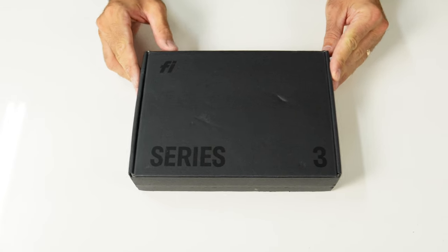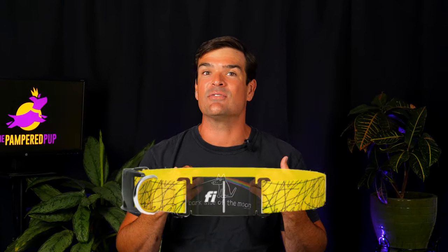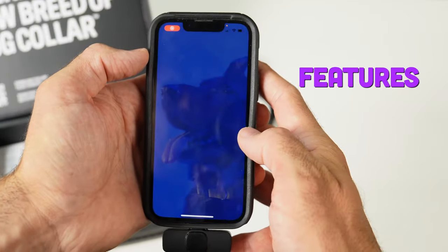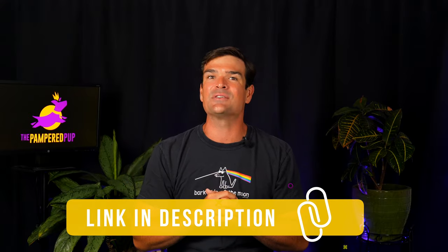I finally got my paws and my neck on the Fi Smart Collar Series 3. What's up, dog lovers? We've already put the GPS dog fences Spot On and Halo through their paces on this channel, but a lot of you have been hounding me for my take on the Fi Smart Collar Series 3. Freshly delivered and still in the box — you feel like digging in with me? We'll tear into the packaging, go over all the features, dish out my initial thoughts, and sink our teeth into how this stacks up against Spot On, Halo, and a 90-pound tug. Don't forget to paw through the description for any offers or deals. Ready, set, fetch.